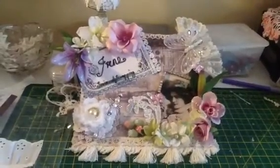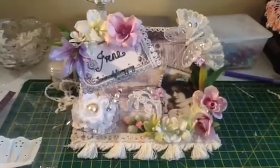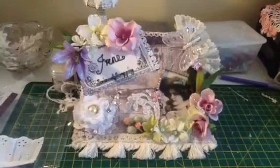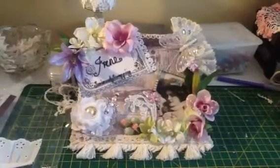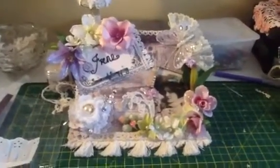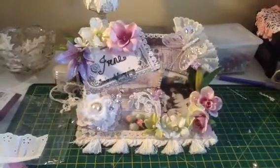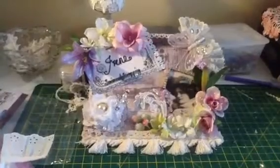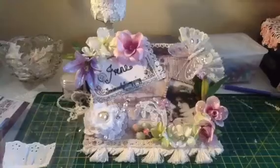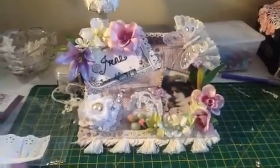Hi ladies, this is a video response for Irene's Seriously Scrapping birthday challenge. I decided in my infinite wisdom to make her a name tag plate thing. The reason being, if I did an album — because I'm such an amazing crafter — I'm bound to win, and then she'd have to send all those goodies all the way to England and it would cost her like a million dollars for postage, so I thought I'd give all the other ladies a chance and not do an album.